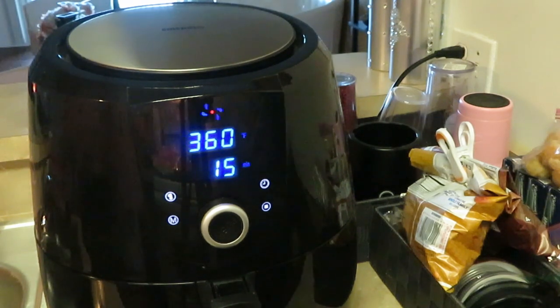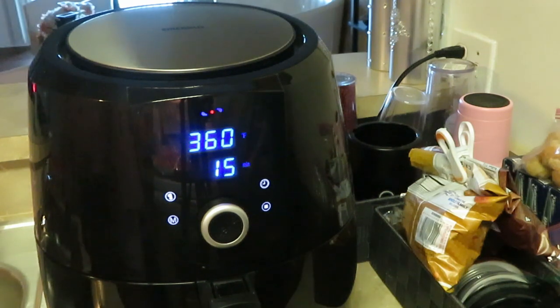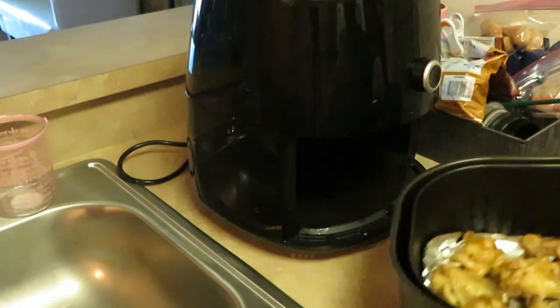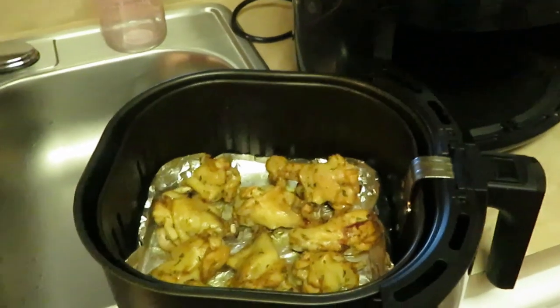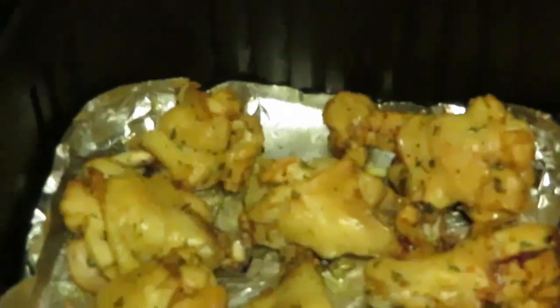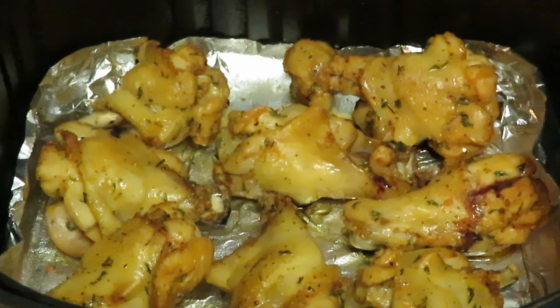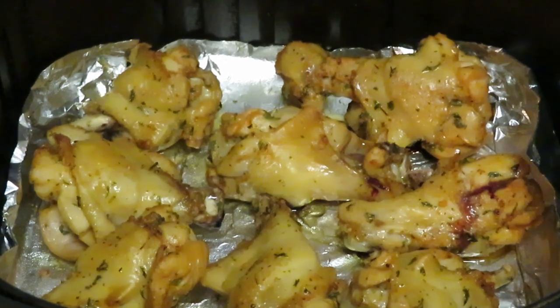Normally after 10 minutes I check on them, let them cook for the other five minutes, and usually they're nice and brown - then I flip them and cook the other side for 10 minutes. I'm back after 10 minutes - starting to get that golden brown and they smell so good, all those seasonings. I'll put them back in for that other five minutes.